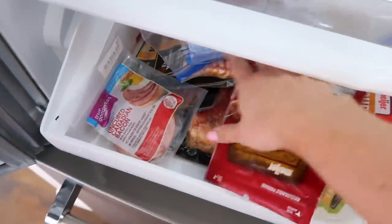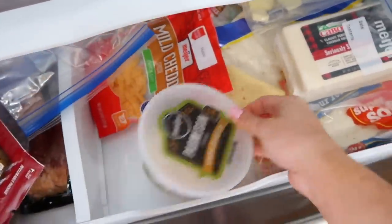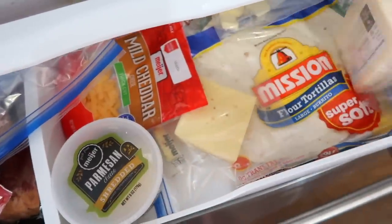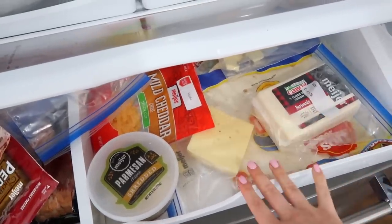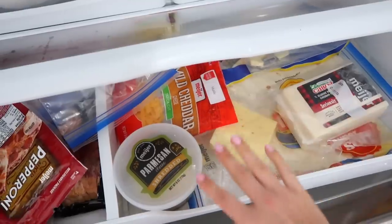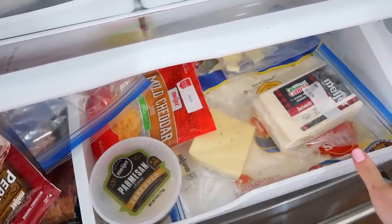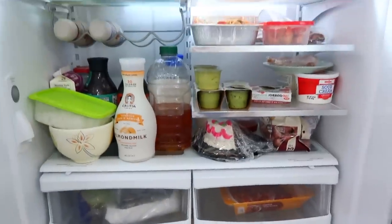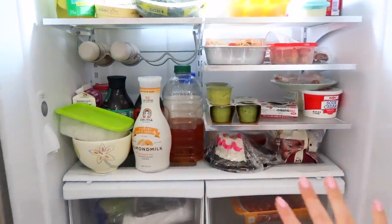And down here this drawer gets a lot of use, but as you can see it has not been cared for that well, especially lately. There are so many meats in here. Over here there are lots of cheeses, lots of containers, everything is just everywhere. I really want to look for shorter containers to separate everything in here because it's just one big open space, and I think it'd be really helpful to separate it out. I'm going to look for organizational items to make this so much more functional.